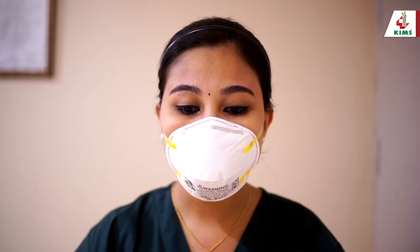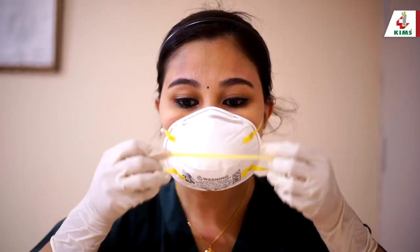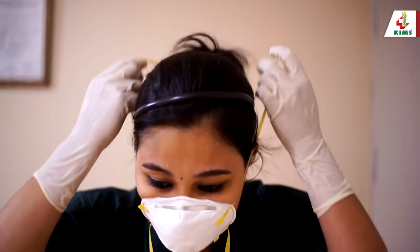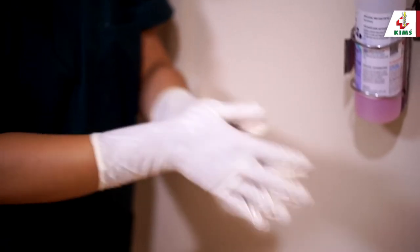Last, remove the N95 mask by stooping forward and pulling the lower strap first, bringing it forward, then the upper strap. Discard the mask holding the straps only. Do not touch the front of the mask. Now perform hand hygiene.